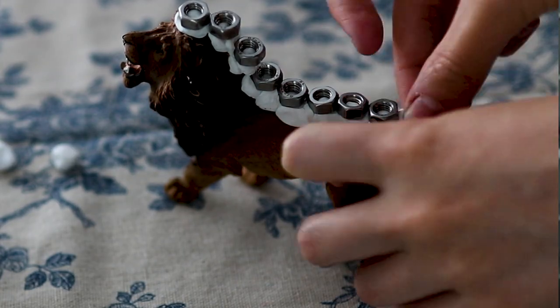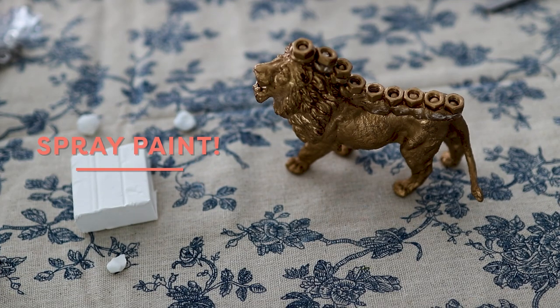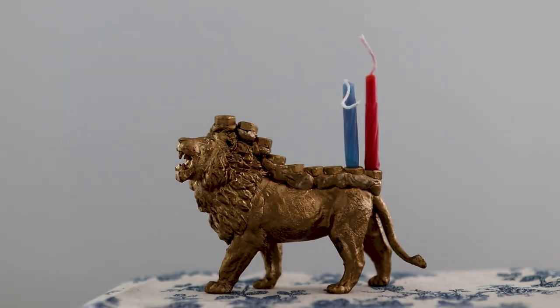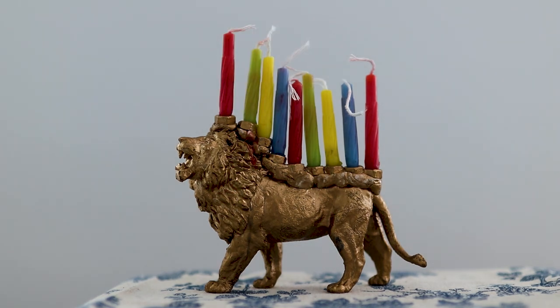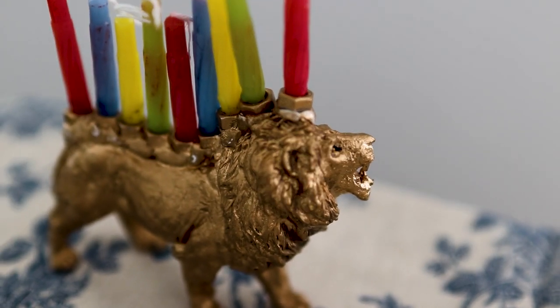I feel like this one is the perfect project to do with kids, but honestly it's great for grown-ups as well. I think it would look so cute sitting on a mantel or in a bedroom windowsill. This is definitely a favorite.